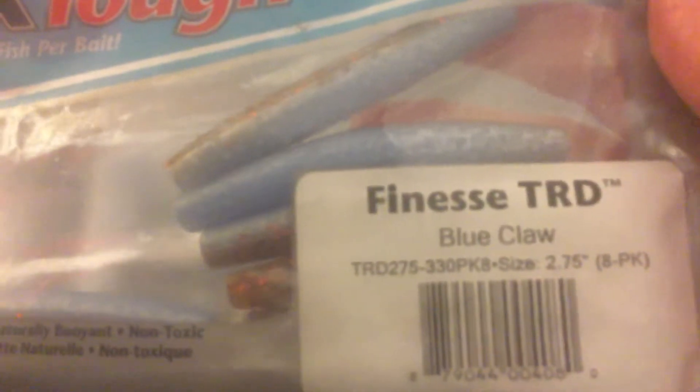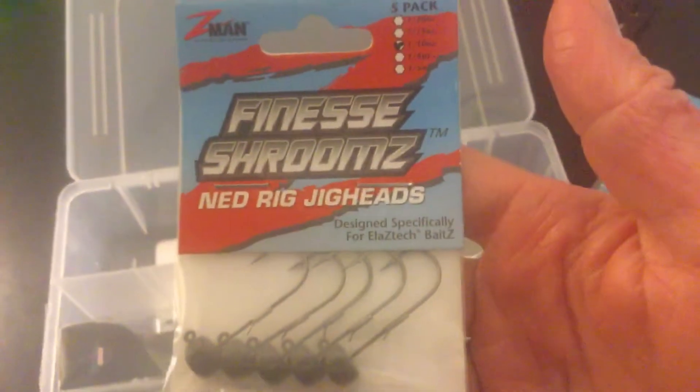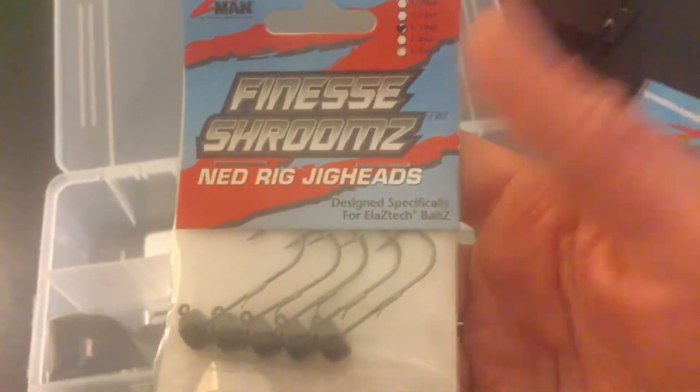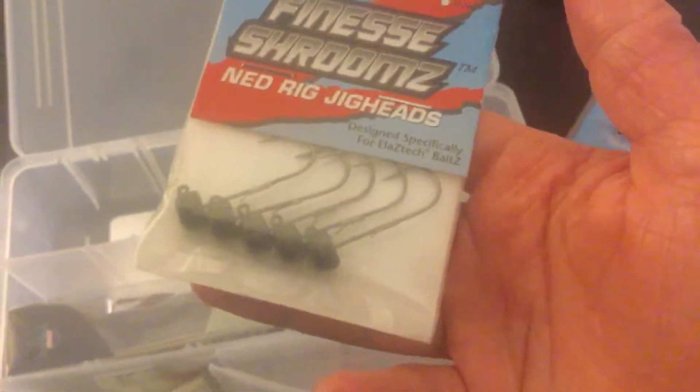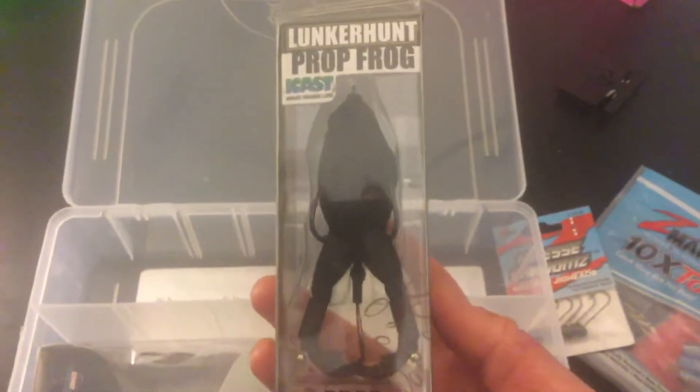They're wicked stretchy and I got them in the blue claw color. Then I got a pack of hooks for them — something I've never tried before. I got them in the one-tenth ounce, it's a five-pack.